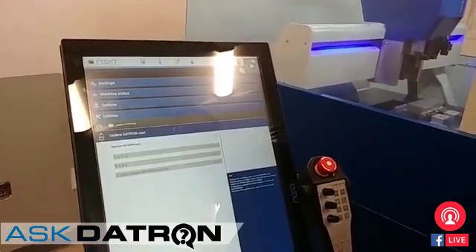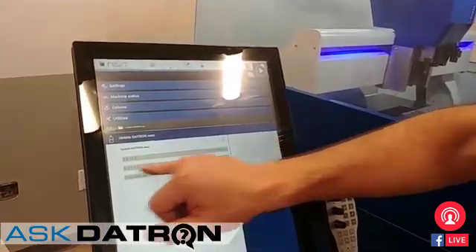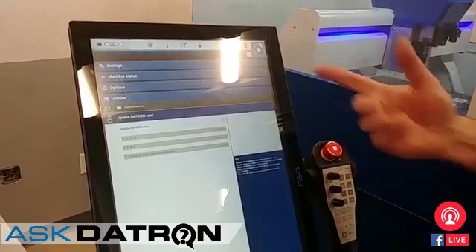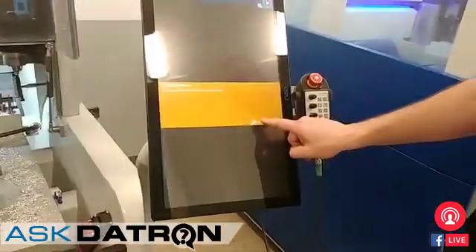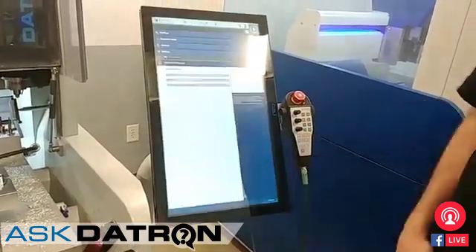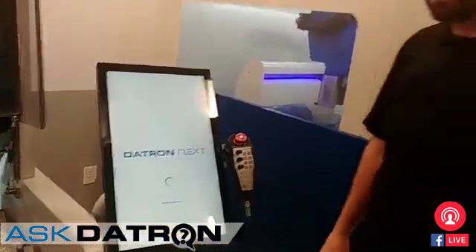we have the ability to update Datron Next. It tells us what our current version is and what the setup version is, and we want to install that. All we have to do is press setup start, just make sure that we want to perform the update, we say yes, and then it updates.